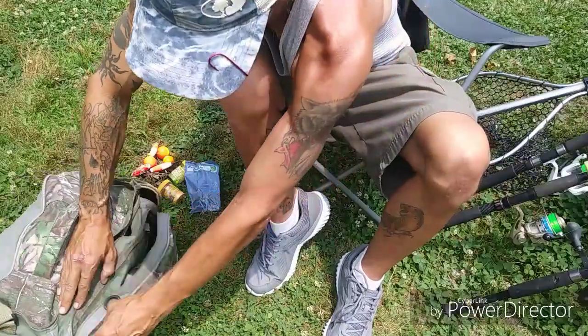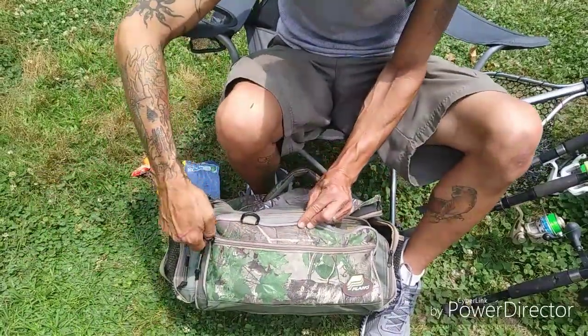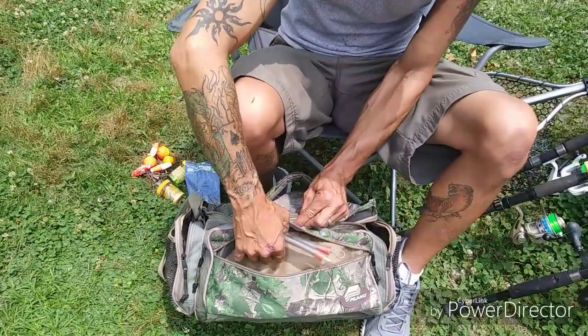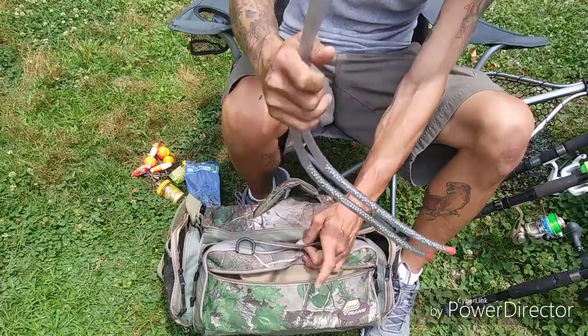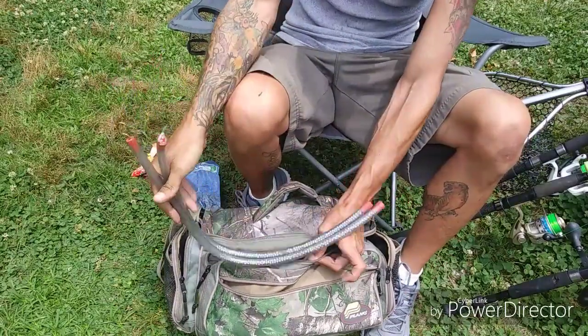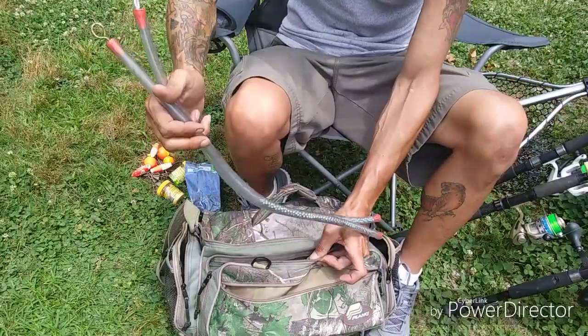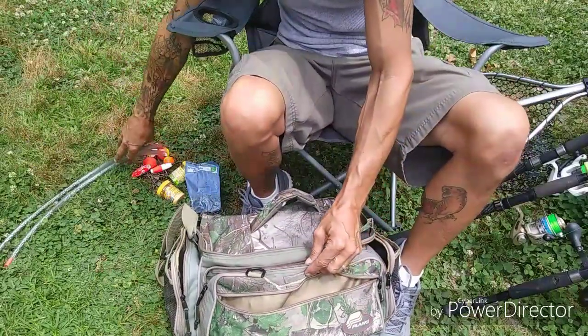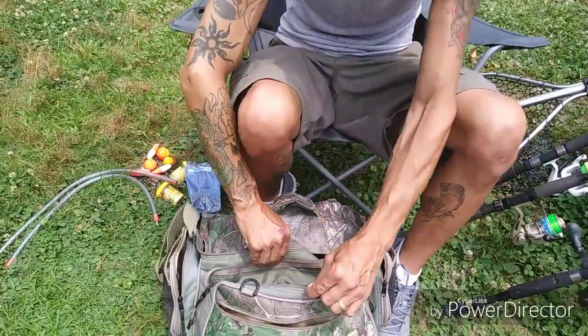In the very front pocket I've got some homemade drag catfish sinkers that I made. I haven't used these yet and probably never will unless I'm in a boat.